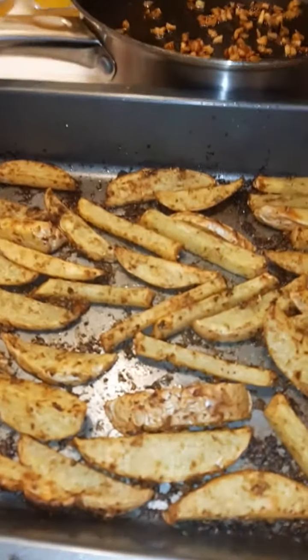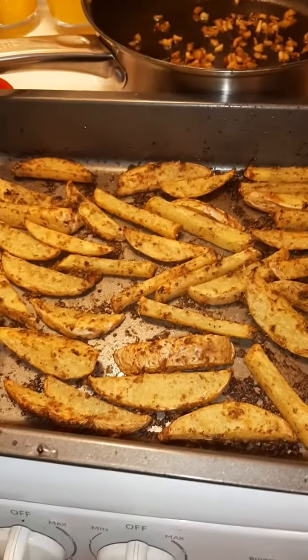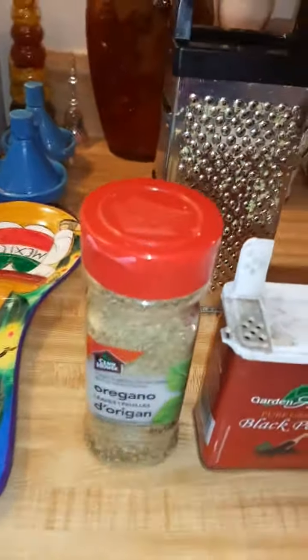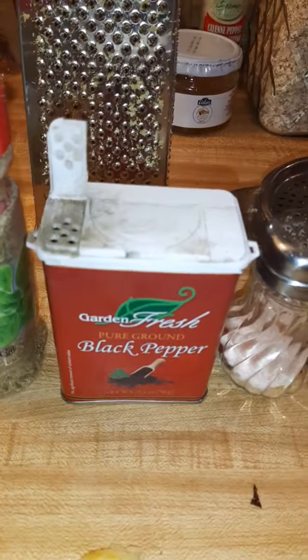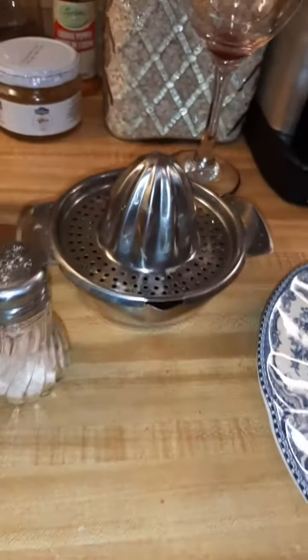Greek style baked potatoes with some fresh oregano, pepper, Himalayan salt, and a freshly squeezed lemon.